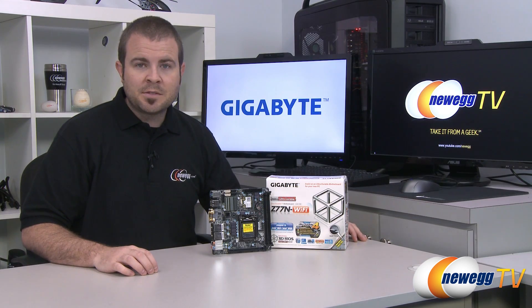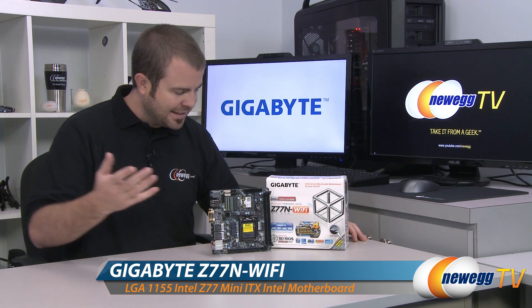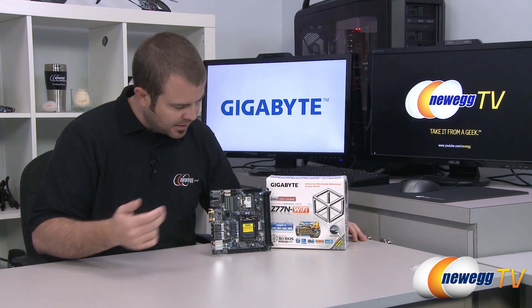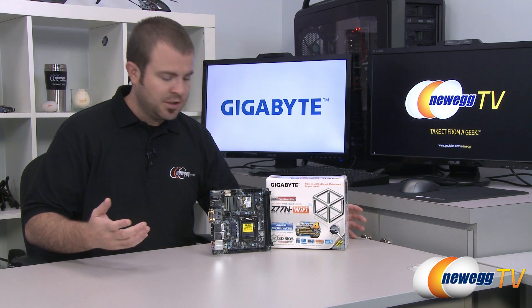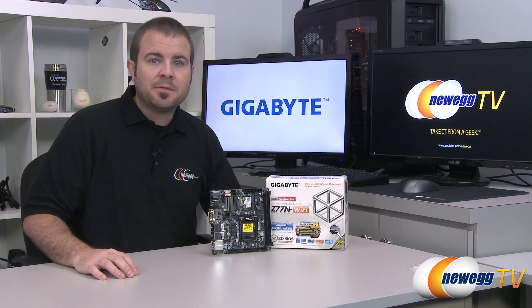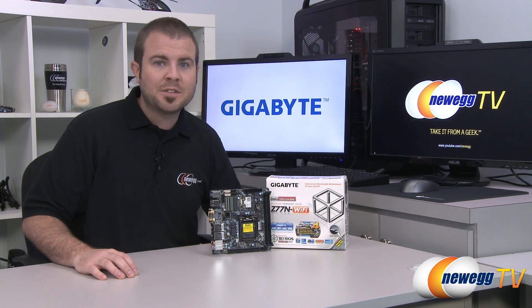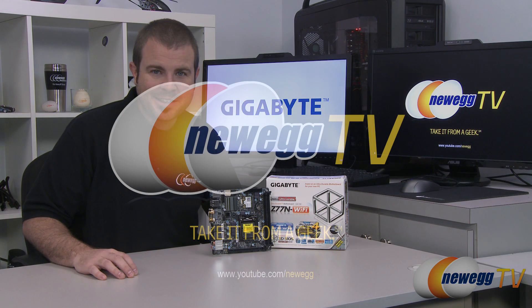That's going to wrap it up for this video. Once again, this has been the Gigabyte Z77N Wi-Fi — a Mini-ITX board with the 1155 socket, Z77 chipset, and just a tiny board with a lot of features. We hope you've enjoyed this video. Find more on our Newegg YouTube channel, and don't forget to subscribe for more tech videos. Thanks a lot for watching, and we'll see you next time.